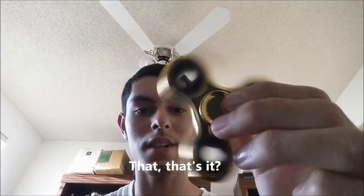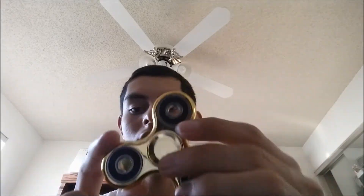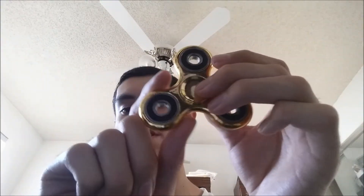All you do is spin it. It can spin for around 5 to 8 minutes at a time. This is a steel gold one and I have a blue one. The metal ones are typically a lot better than the plastic ones because metal ones are a little bit stronger and they can spin for a lot longer.